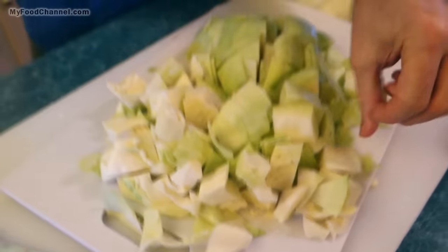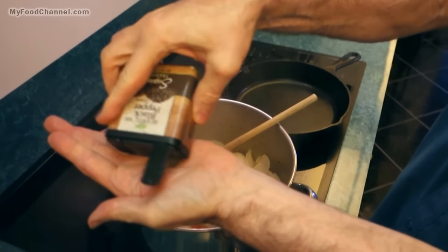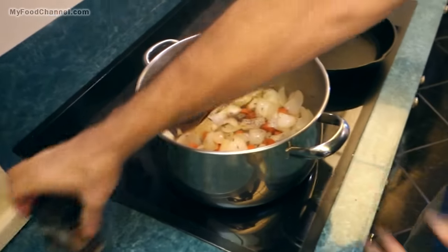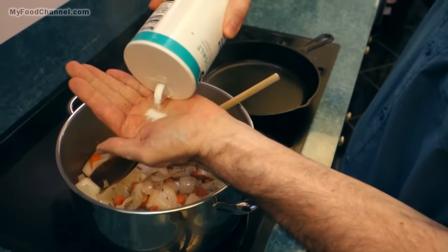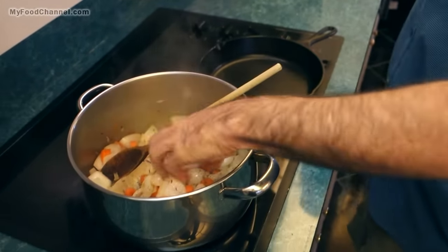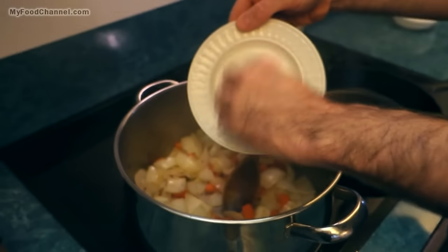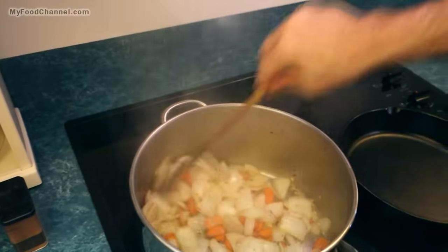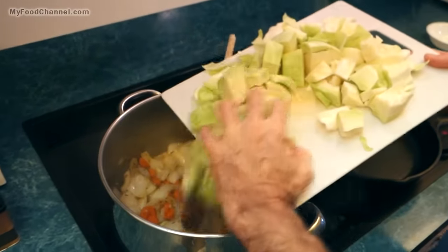Let's check on our onions. Let me throw a little pepper in here — just some ground black pepper. Yeah, it's a lot, but we're committed — whatever comes out of my hand is what we've got to use. Salt — we've got a lot of veggies going in here. Now I've got a little bit of garlic, about five cloves of minced garlic. My onions have been cooking for about five minutes, so I'm gonna throw my cabbage in here.